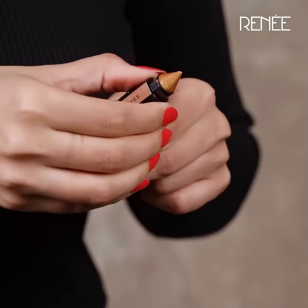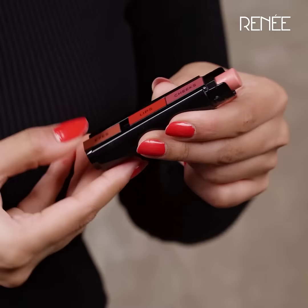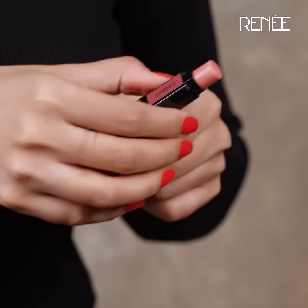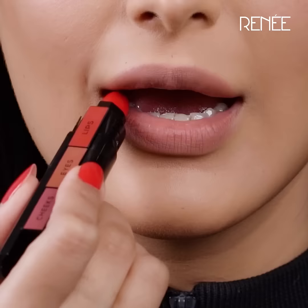It glides on super smooth and the shape really helps me work it into those inner corners. Just one stroke and you get this amazing colour payoff. Super moisturizing and look at that colour.